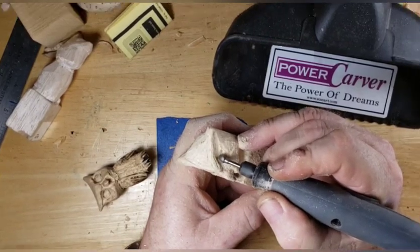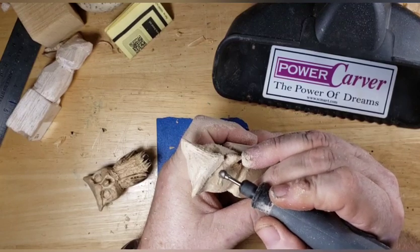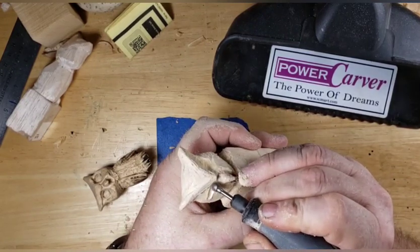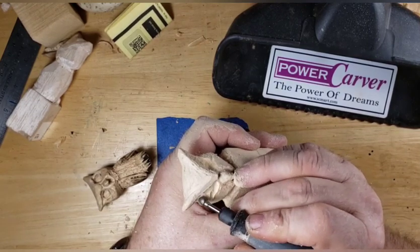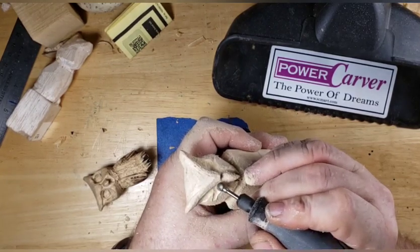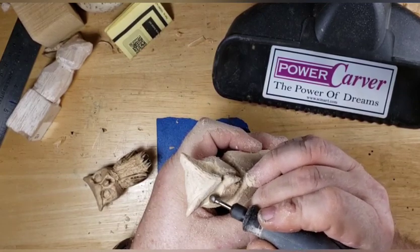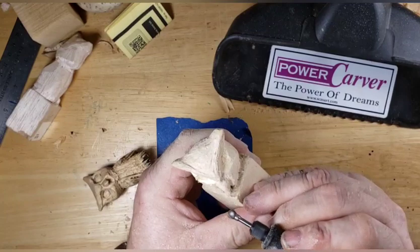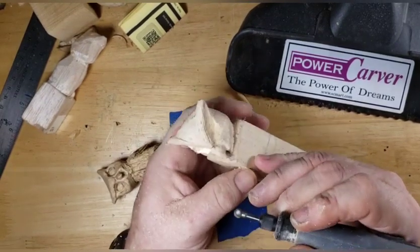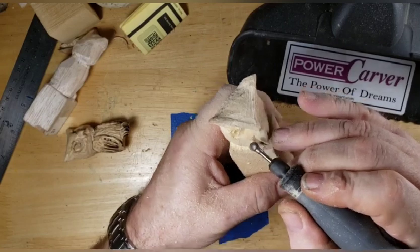We're going in there and shaping it up, working both sides back and trying to keep them even. Always compare your other side and try to keep them at the same depth. Nice and easy - don't go too crazy here. There goes our little owl - he just shot across the table, I must have hit him with my hand.